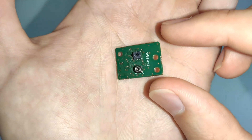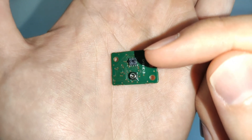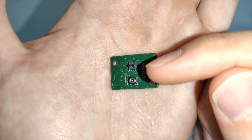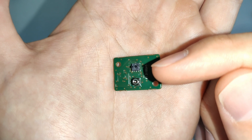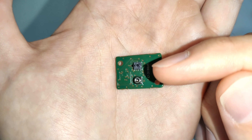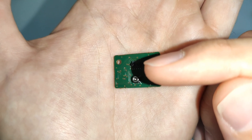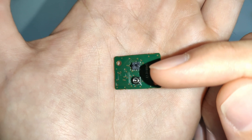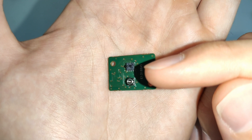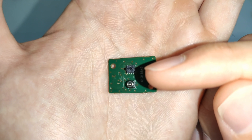If we turn the PCB over and look at the other side, you can see that we have two components. The first component is the FLS110 itself — it's 3.5 by 3.5 millimeters, so it's absolutely tiny, and you can see two small ports on the top of the FLS110. This is how the FLS110 interfaces with your flow path, and a small amount of air passes between those two ports, allowing the sensor to make a very accurate measurement of mass flow, volume flow, differential pressure, or airspeed.